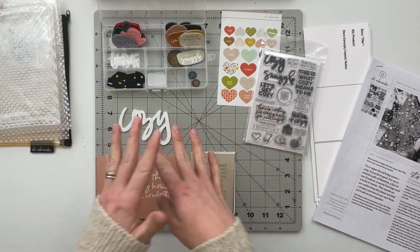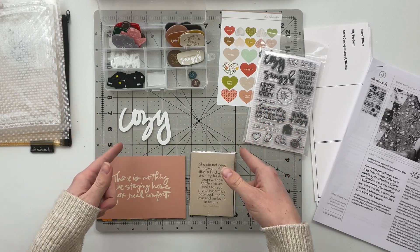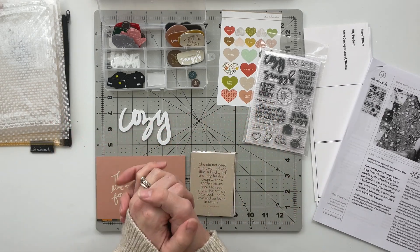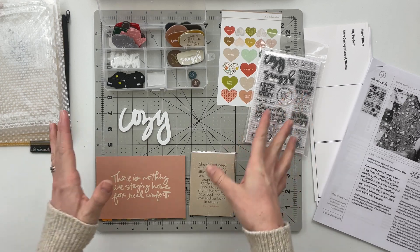This is going to be the stories that I am telling for this month's Story Kit Crush. We are crushing the kit Cozy, doing our best to use up as much of this kit — if not all of it — if we can.